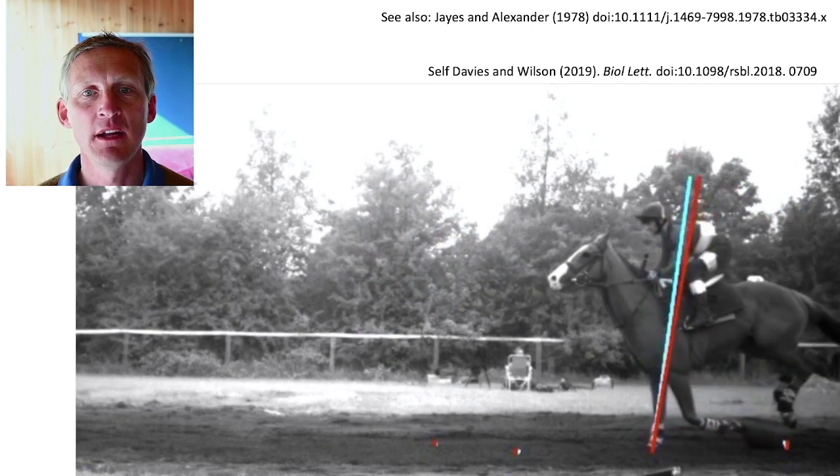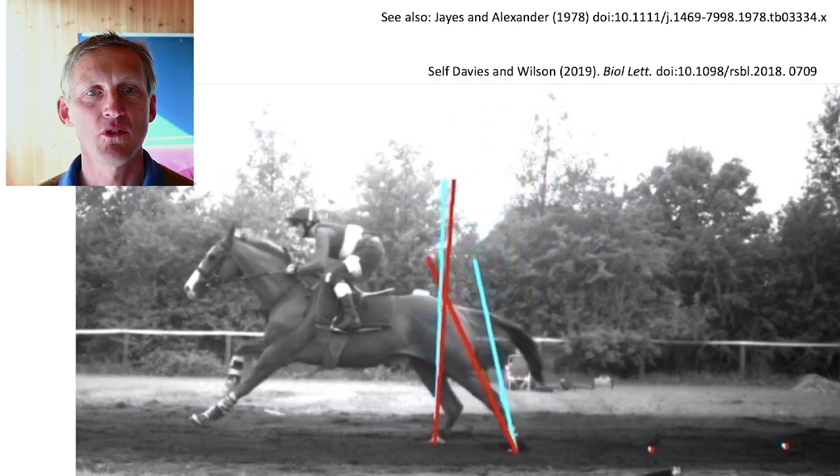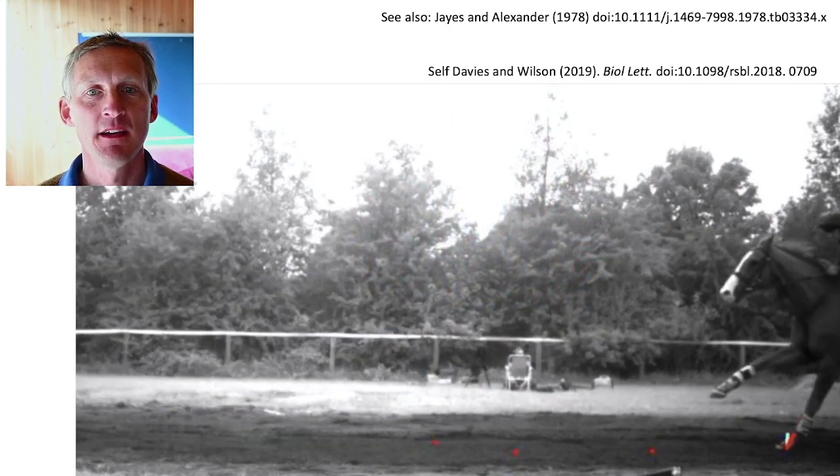Here we have a galloping horse — the measured forces are in blue, and the same vertical forces but projected through approximate hip and shoulder joints are in red.